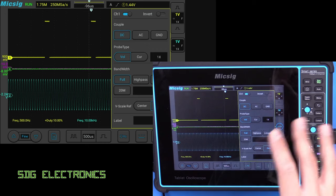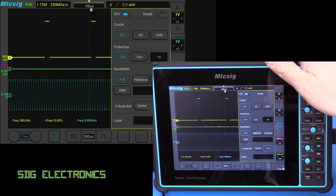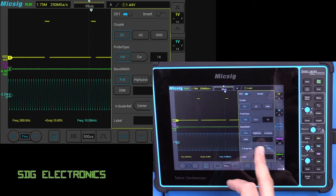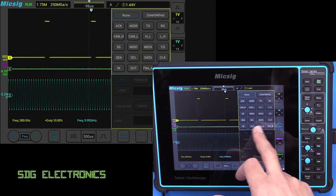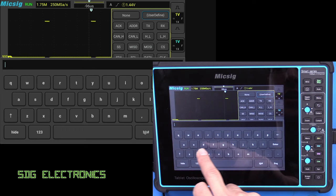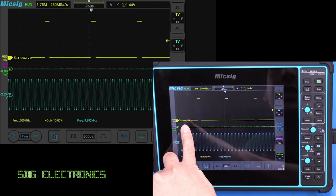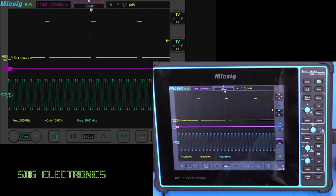The probes that come with this unit are fixed at 10 times, which is pretty standard — that's how you'd normally use your oscilloscope probes. These are set to 1 at the moment because I've directly attached the oscilloscope to a signal generator with some BNC cables. You've got options for the bandwidth, and you can also change the scaling reference and give each channel a label. There are some preset labels but you can also type in your own — I've called that one SineWave, and as you can see on the display, it's come up SineWave. The channel buttons are illuminated with the colour that matches the display, which makes it nice and clear what's doing what.